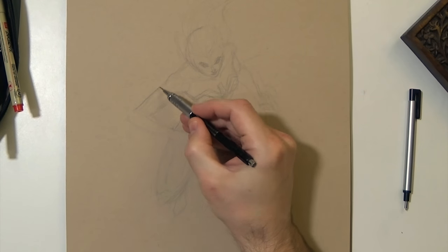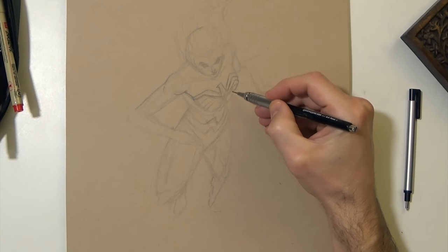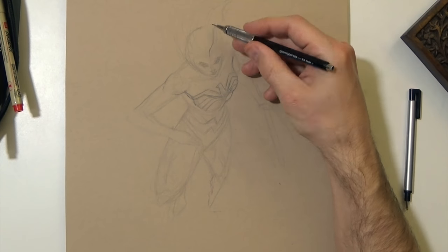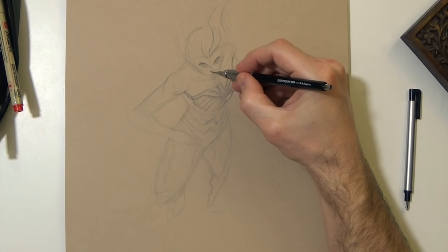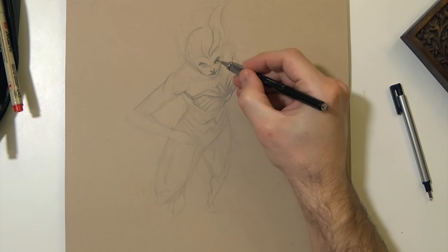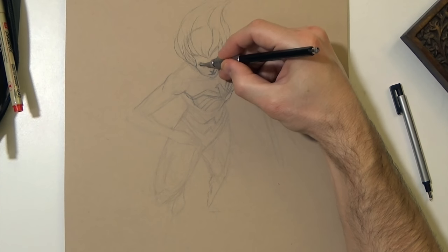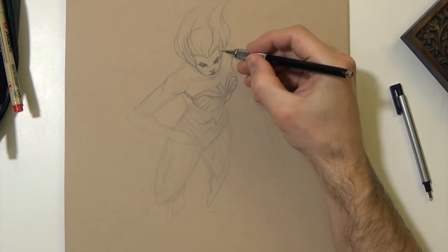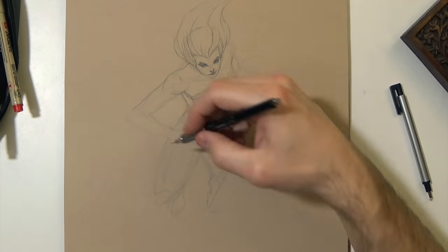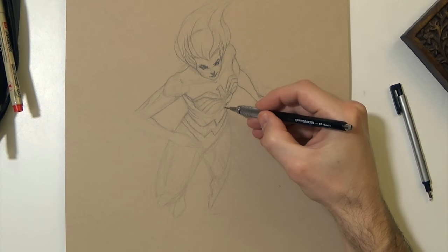The beginning part of this video I used a 6H lead, which I use for all my beginning stages of a drawing. It's really hard lead, so it's really light. Then after I get the form where I want it to some degree, I switched to a softer, standard HB graphite — that's what I'm using right here. You can see how much darker it is. So if you noticed a shift in the contrast of the video, it's so you guys could actually see the underdrawing.